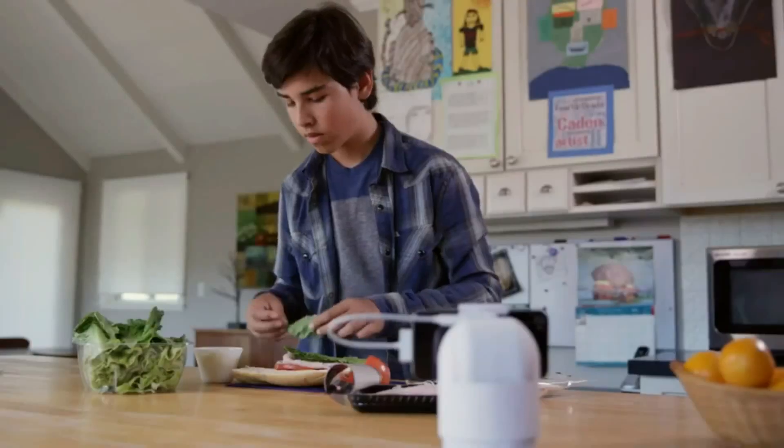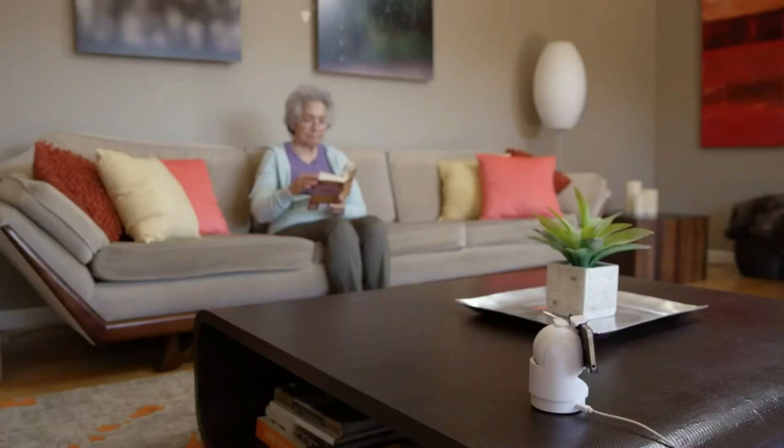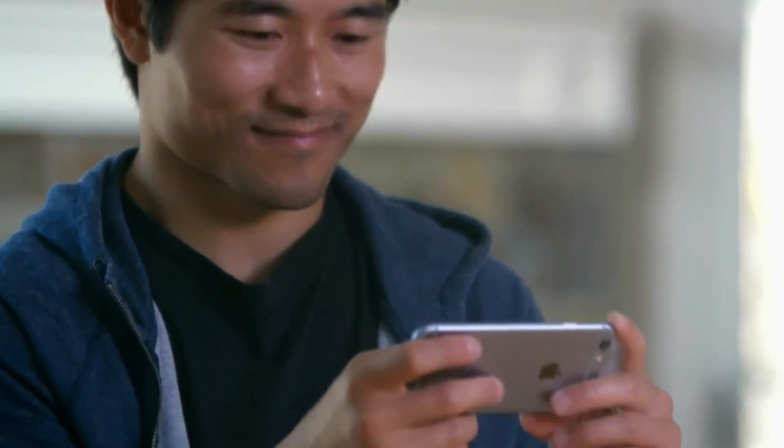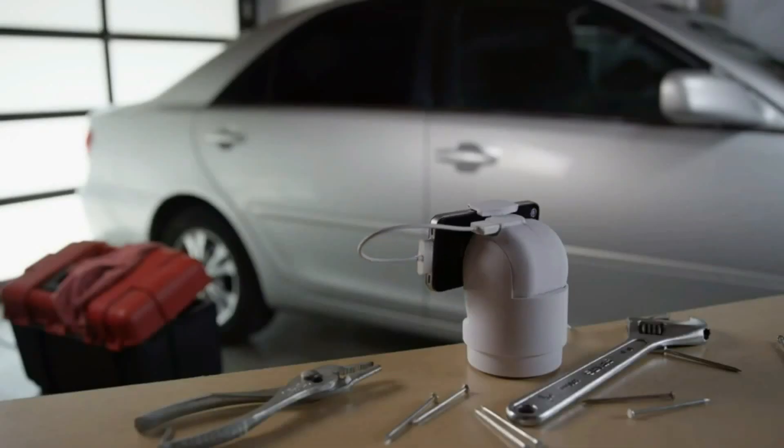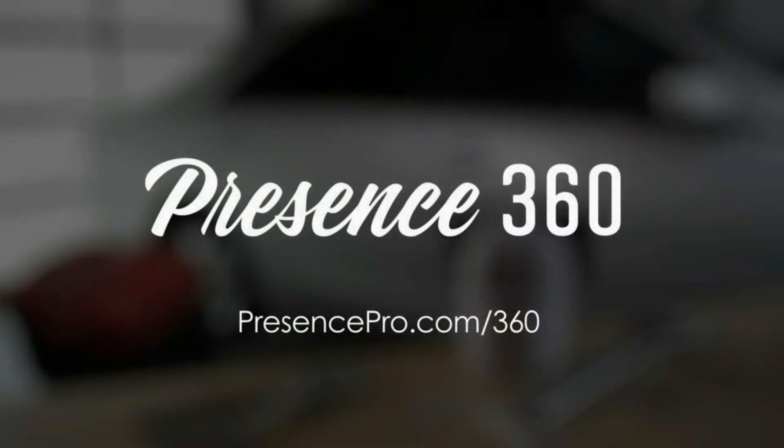Put your old smartphone back to work and have Presence 360 stand in for you, giving you the peace of mind that comes with having a well-protected home. Presence 360 — pre-order yours today.